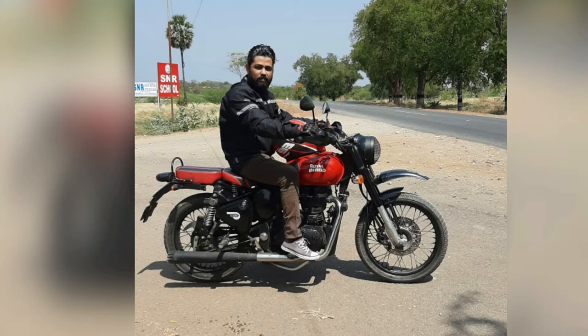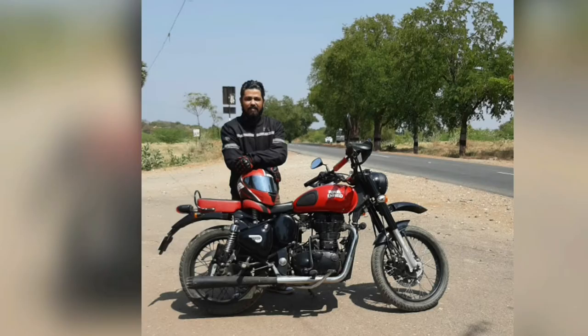Now comes my favorite part — mudguards. It gives a great look. I like the Triumph scrambler with the front fender, so I wanted that look added to my bike.